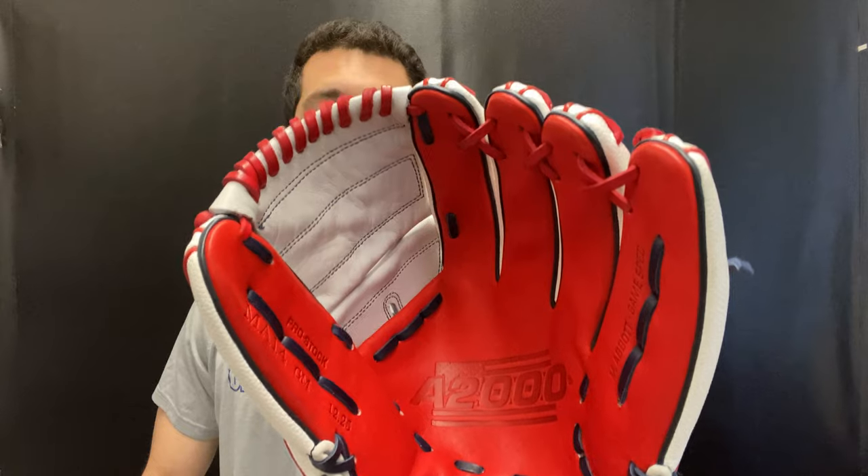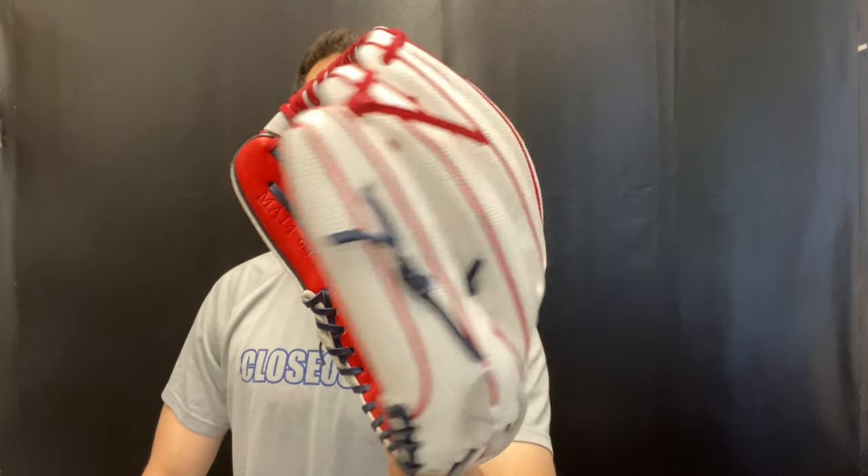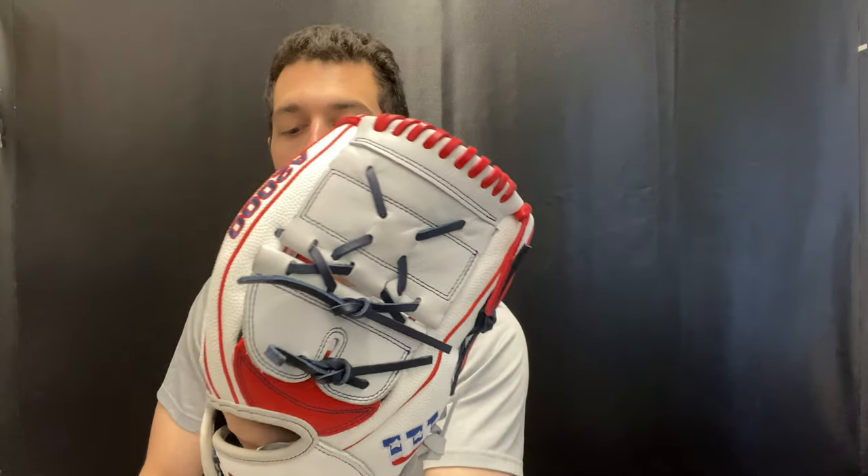And who wouldn't want this extremely custom look? This is a logo you will not be able to find anywhere else out there. The palm is also super cool. It features two different lace colors, and you also get the drawstring closure to tighten things up and give you that custom fit.